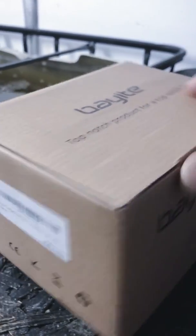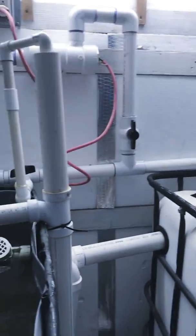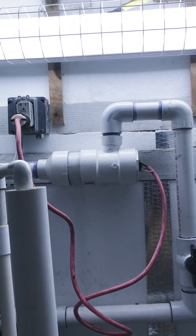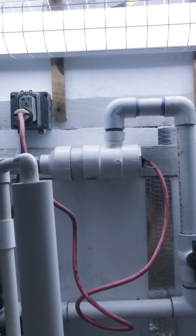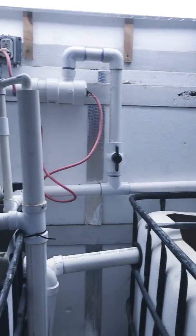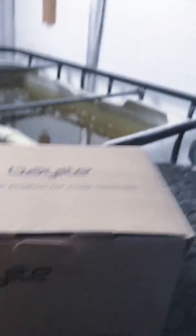My Bayite digital temperature control module — I just got this in and I'm going to be installing it on the heater that I built. The heater is working great, keeping up with everything, other than the fact that I've been having to come out and turn it off every so often because the water starts getting a little too warm. Once I install this digital temperature control it should work out pretty good.